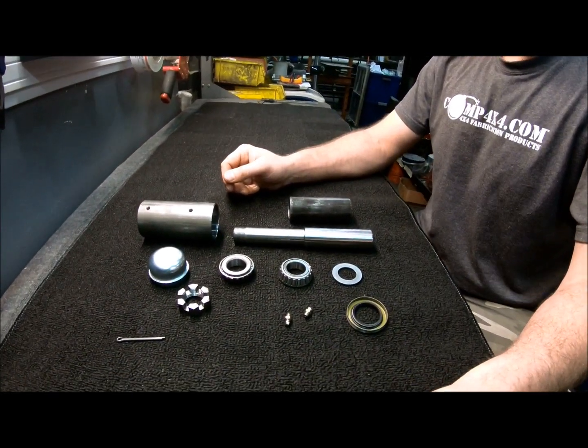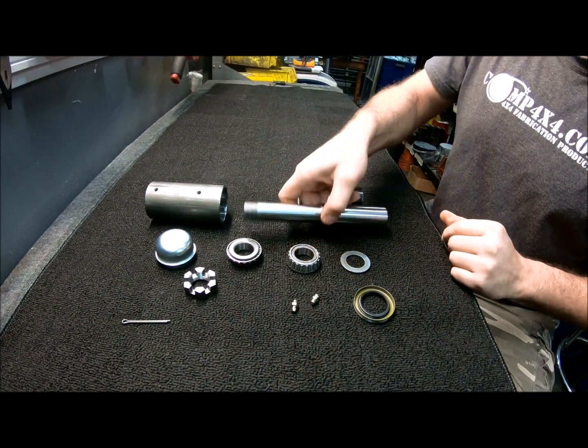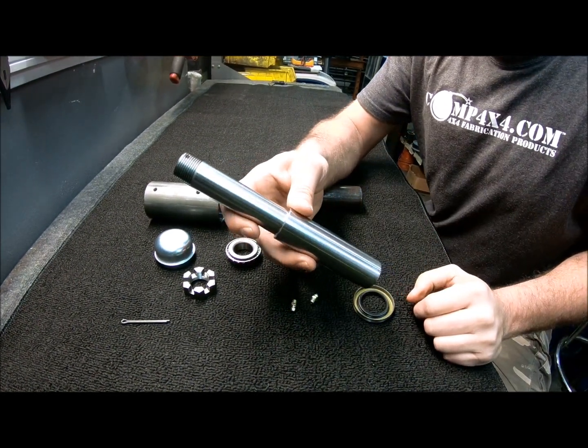Hey guys, Jared with Competition 4x4 here, just going to review one of our hinge kits. This is our standard duty single shear hinge kit. It features an 1144 stress-proof steel shaft.